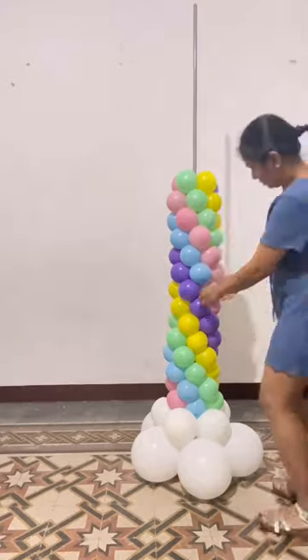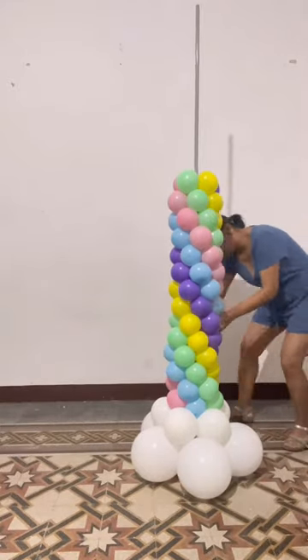I didn't like how I arranged the colors, so I just flipped baby pink and baby blue.